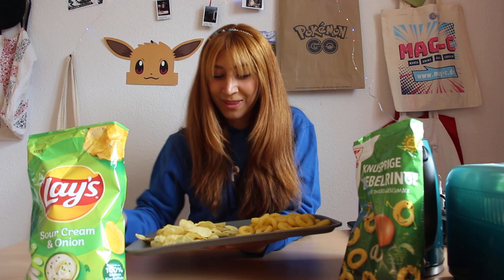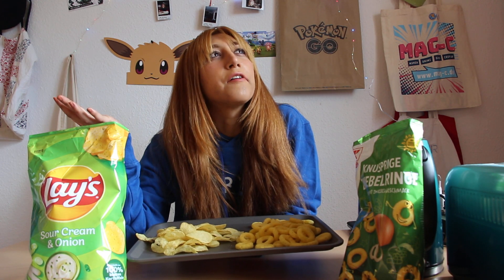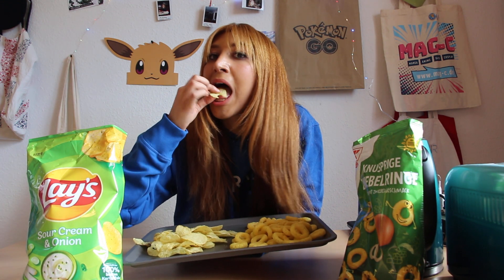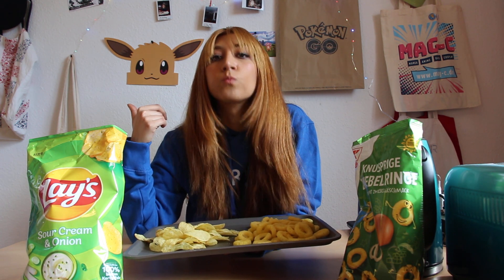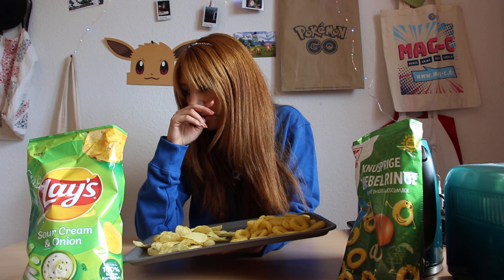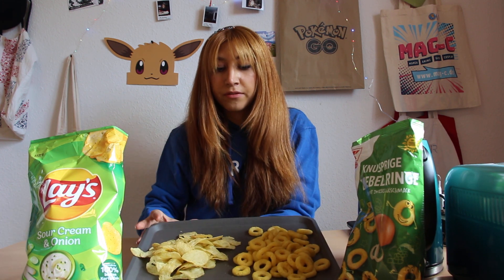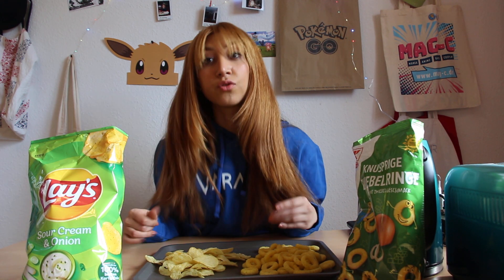Now the sour cream Lay's. I love it! This is definitely sour cream. There is no onion flavor. But we can do something — we can mix these together.